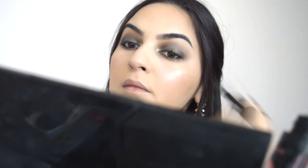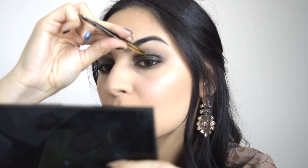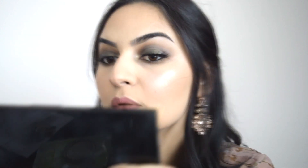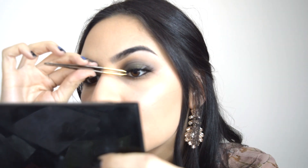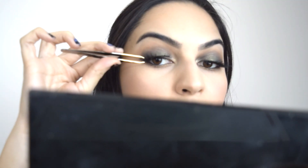Продължавам със спирала. Избрах си нежно матово червило. И като последна стъпка си слагам изкуствени мигли. Уверявам се, че са добре залепени и че се сливат с моите мигли.